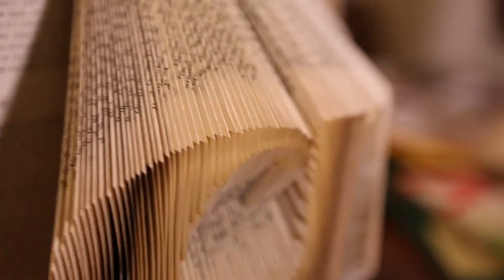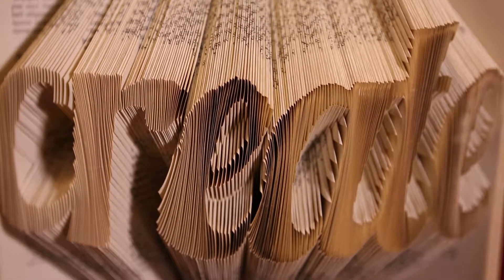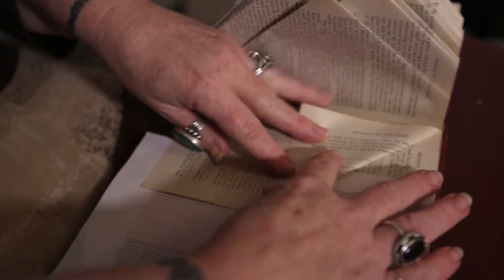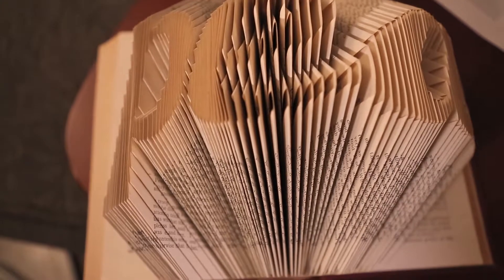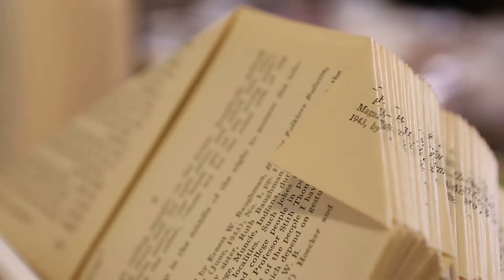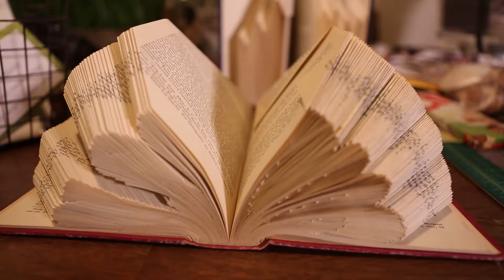letter, like the inside of the O. Book art is basically a nice umbrella for a lot of the things I do, but this is specifically book folding, and that's what I call it. There's no cutting and there's no glue — it is just literally folding each page down. Once I was able to figure out how to get negative spaces in there, it opened up a whole world and I could do words, numbers, letters. I did a Millennium Falcon for somebody.